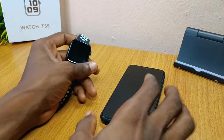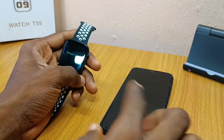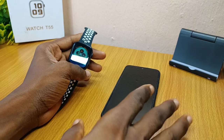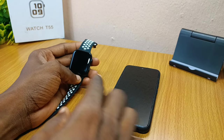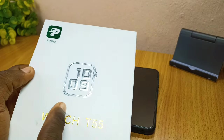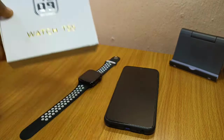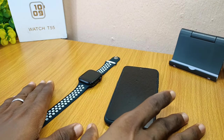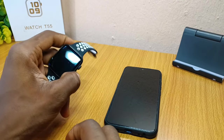Today's video is about how to connect a FitPro watch to your phone. I'm going to be showing you how to connect your T55 smartwatch to your phone using the FitPro app. As you can see right on my watch, FitPro is written on it. If you are using FitPro for your smartwatch, I'll show you how you can connect it and get it done.